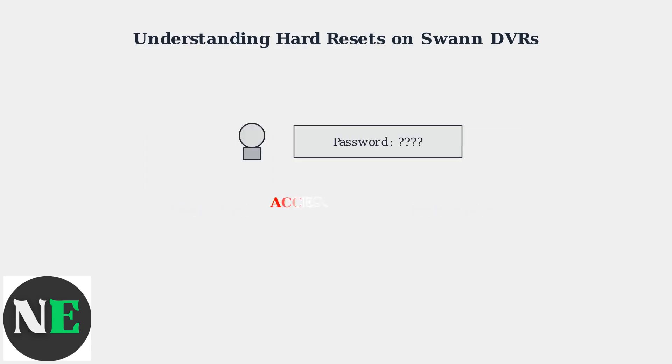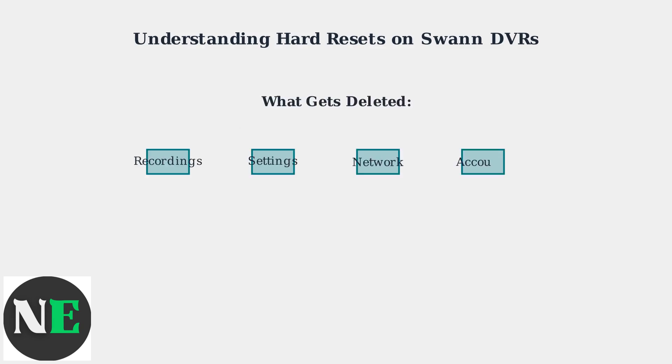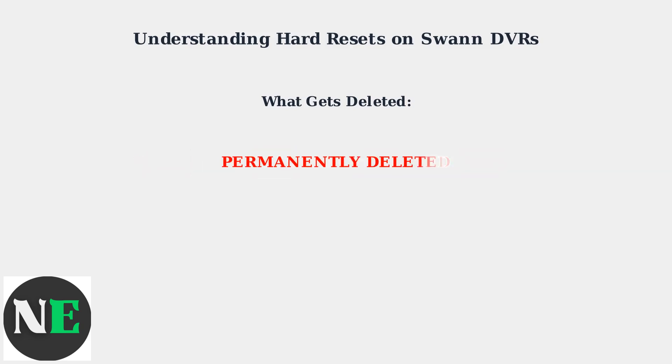Hard resets are typically performed when you have lost your password and cannot access the DVR system through normal means. However, it's crucial to understand that performing a hard reset will permanently delete all recordings stored on your DVR. All network configurations, user accounts, and custom permissions will also be completely erased and reset to factory defaults.